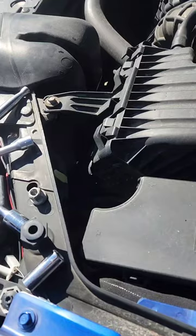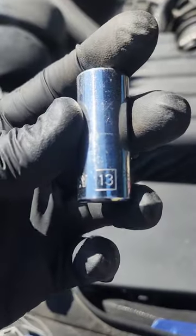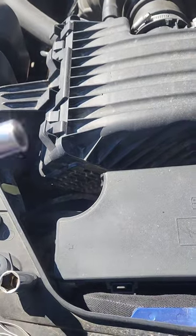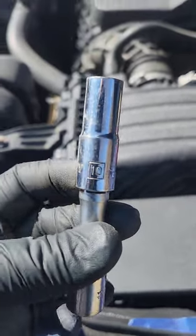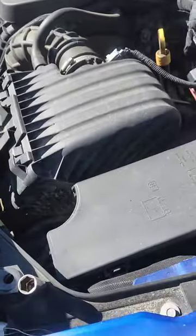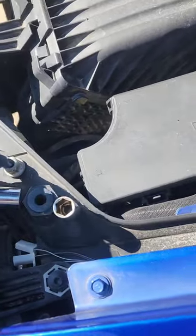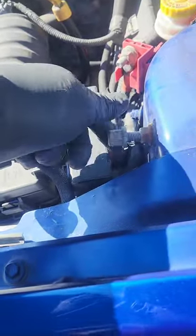So what we're going to need is a 13 millimeter and a 10 millimeter — yes, the missing 10 millimeter that always disappears. This one I keep in a special place. And of course, 16 millimeter for the battery nut. So you don't lose the nut, just put it back on here.